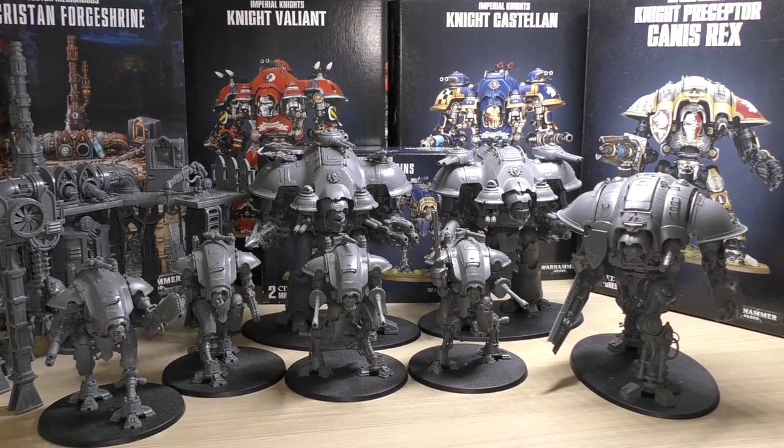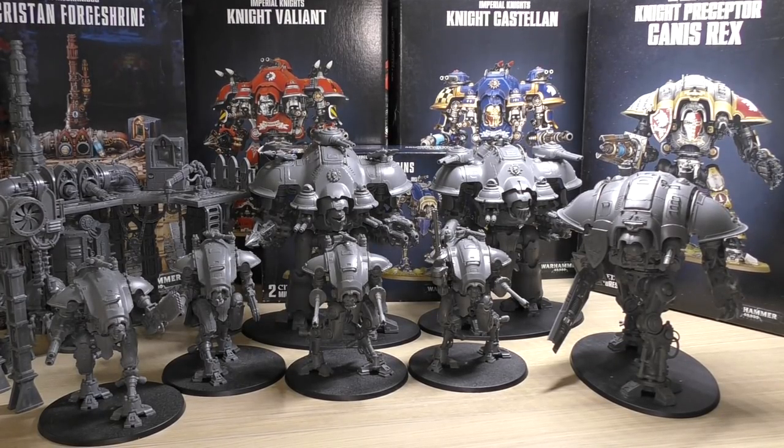Hello and welcome to my full review of all of the Imperial Knights releases. I just want to say straight away that I have wanted to make this video for such a long time — since about two years ago in 2018, when Games Workshop released the new Imperial Knight codex.